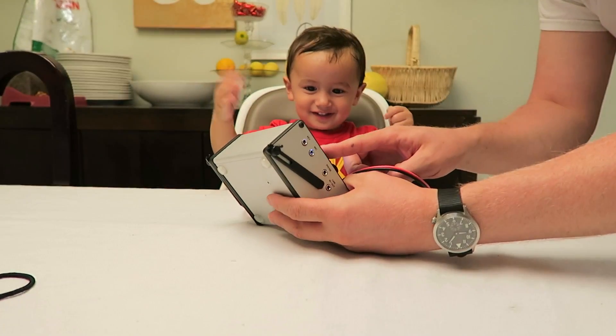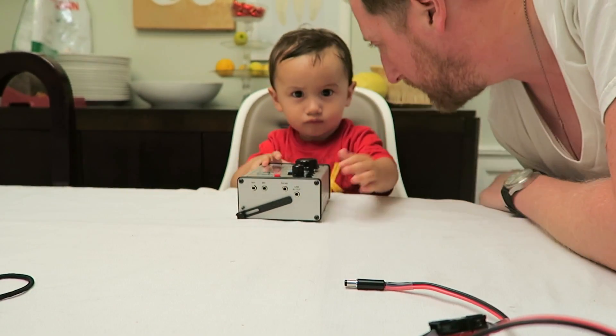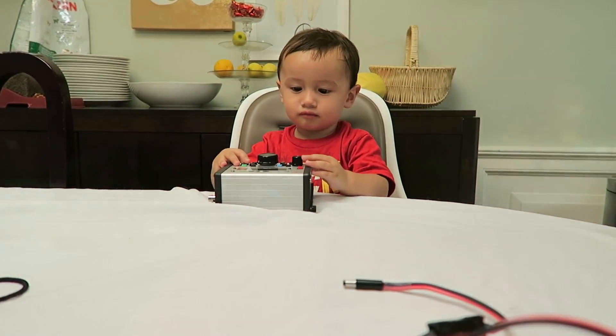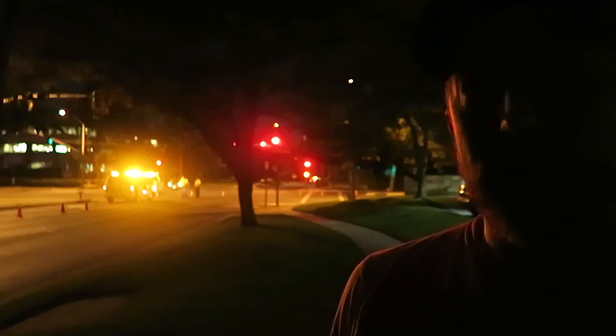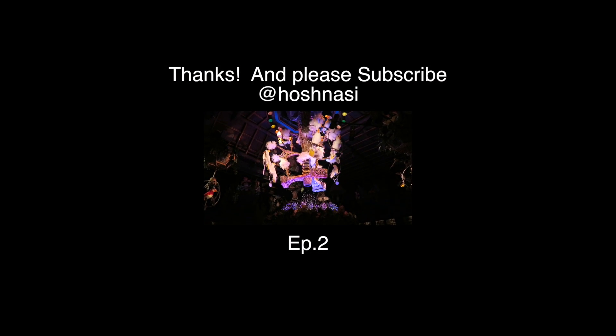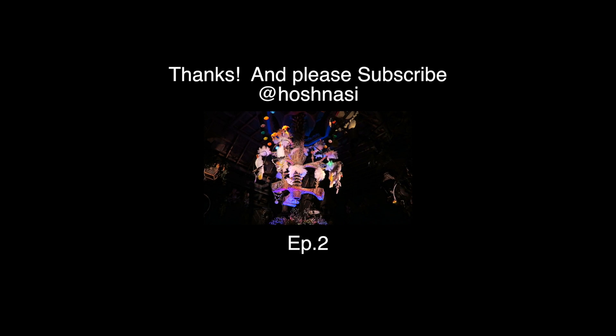Mailbag. Okay, guys, that's it. Thank you, Ben. Can you say thank you? Thank you! It's a lovely day in the neighborhood — won't you be mine, could you be my neighbor?